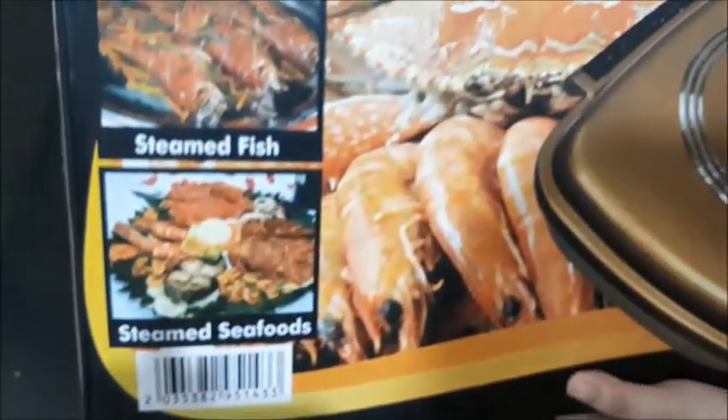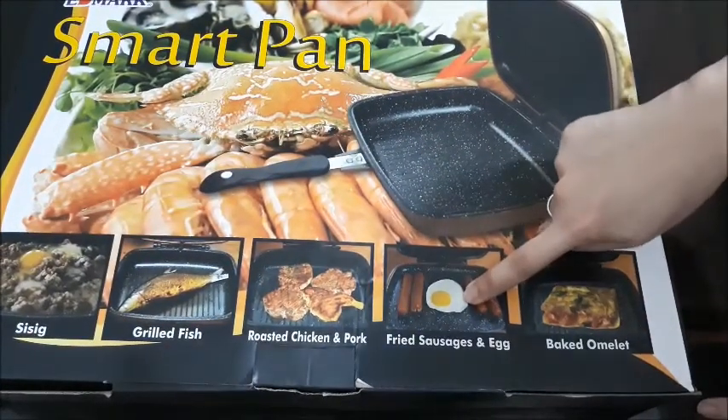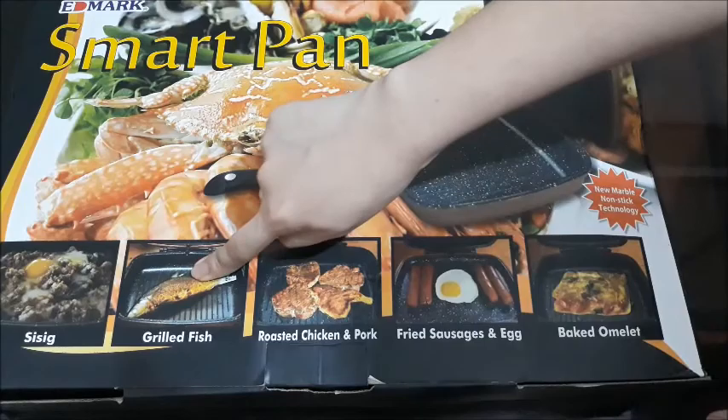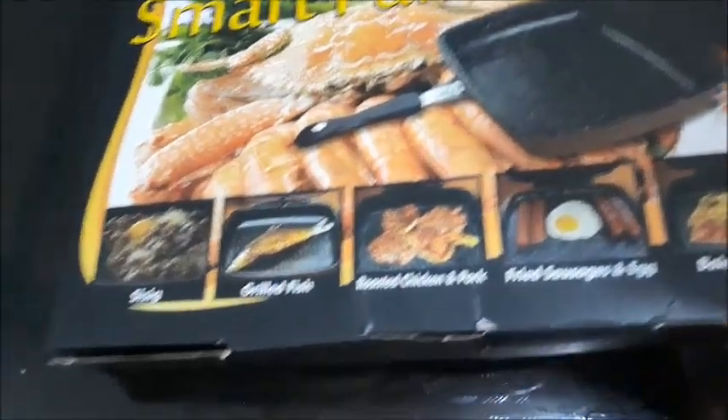It has an ergonomic handle with a magnetic locking mechanism for safety and comfort while cooking. It cooks quickly. It can steam, fry, roast, bake, grill, and it can also be used as a hot plate. So let's open it.